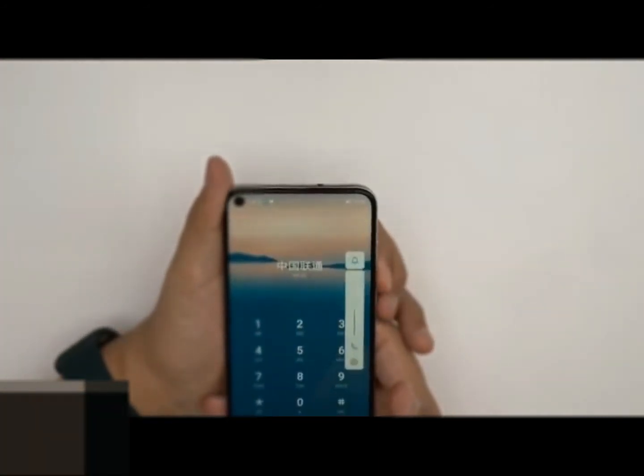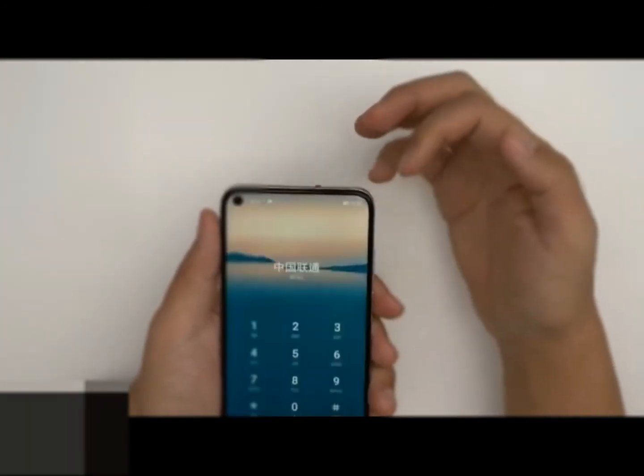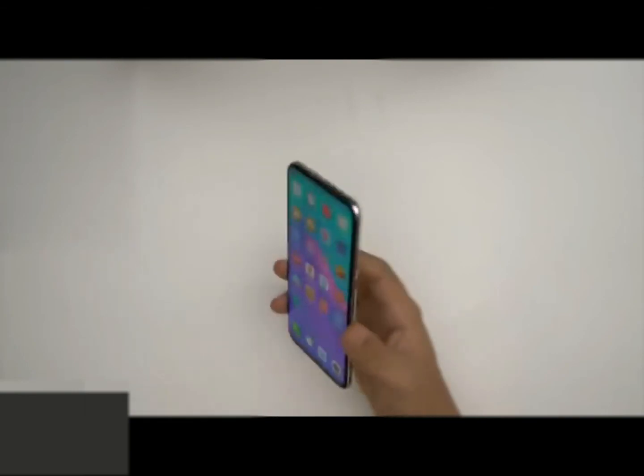Sensors on board include accelerometer, ambient light sensor, digital compass, gyroscope, and proximity sensor. It also bears a fingerprint sensor on the rear panel, as well as face unlock features.